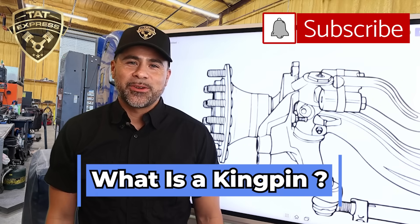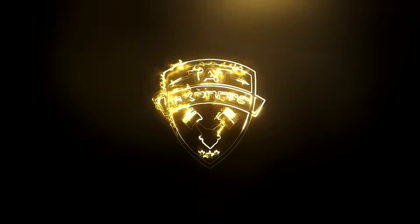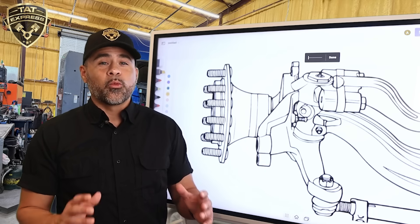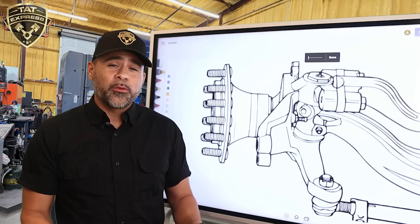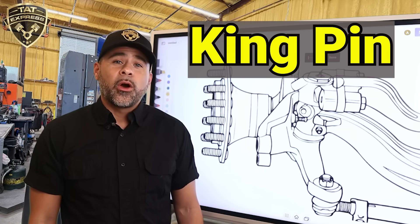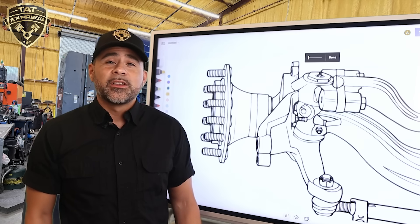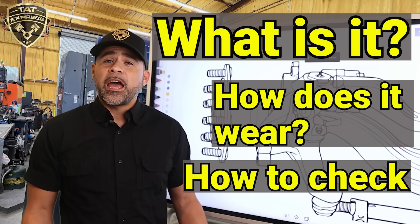What is a kingpin on a semi truck? How does it wear? Why does it fail? And why should you maintain it? Hey guys, welcome back to the channel. Adam here at TAT Express, where we break down real truck issues — no fluff, just facts. Today we're diving into a critical front-end component that doesn't get enough attention: the kingpin. Whether you're a driver, fleet owner, or a new technician, understanding the kingpin setup can save you thousands in repairs and downtime. So let's talk about what it is, how it wears out, how we check it, and what happens when it gets ignored.